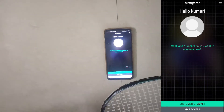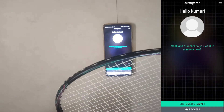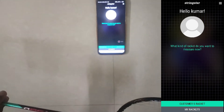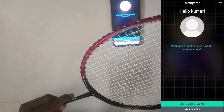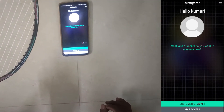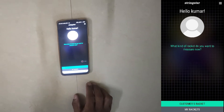Hello friends, welcome to JS Badminton Academy. In this video I will show you how to test your racket string tension. I am using a Yonex racket, model Ashtox 3080, strung at 30 lbs. We will be using the Strikester app, which I have already installed.